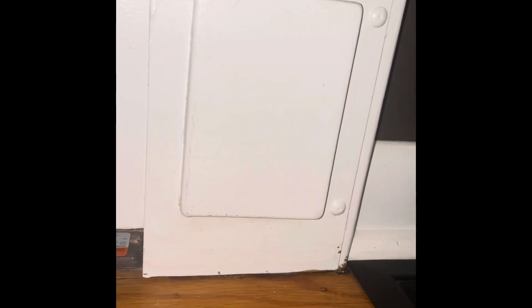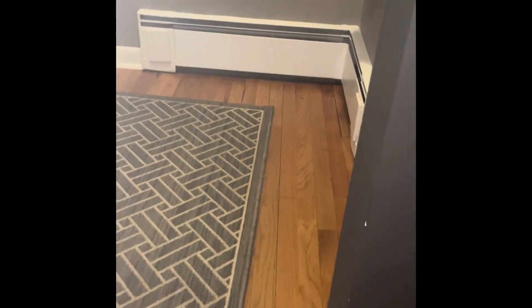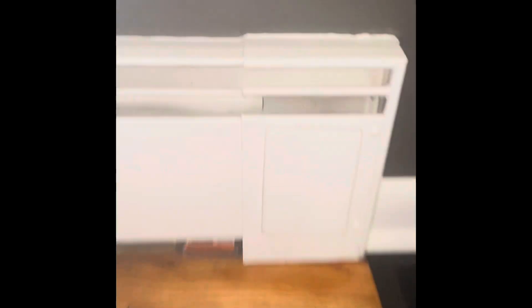Today I'm going to show you how to relieve pressure from baseboard heating. We have a gas furnace with hot water baseboard heating — we have these throughout the house, which is pretty common.